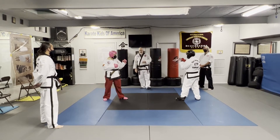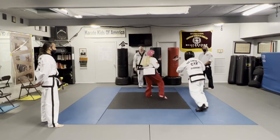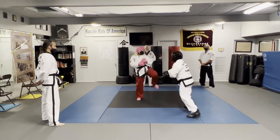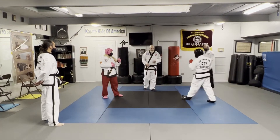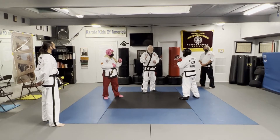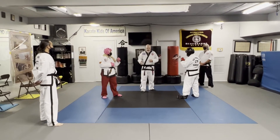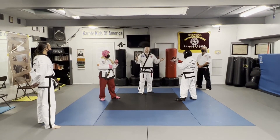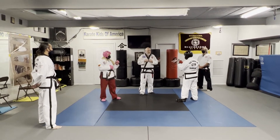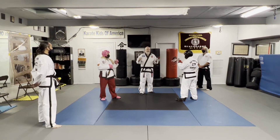Ready and go. Stop. The head judge, generally speaking, stops the ring. He will ask the side judges to call the point at the same time that the head judge does — so we don't influence each other.